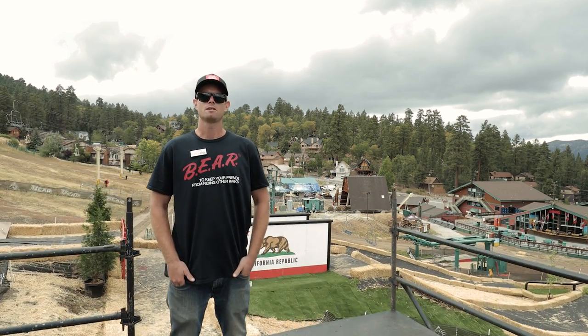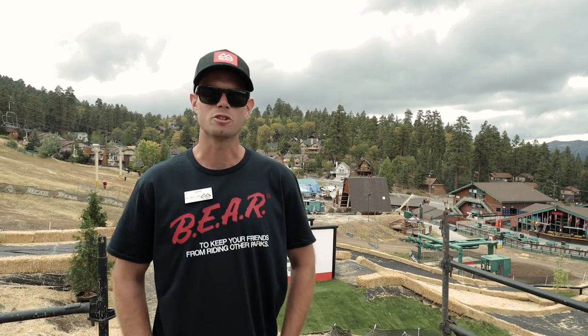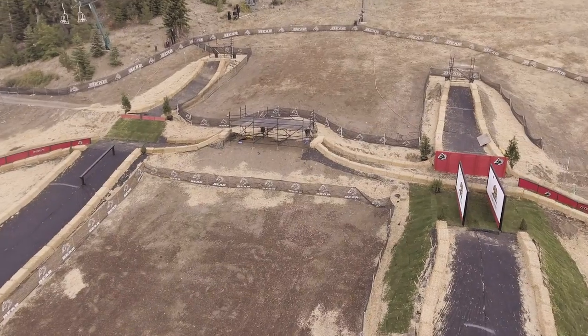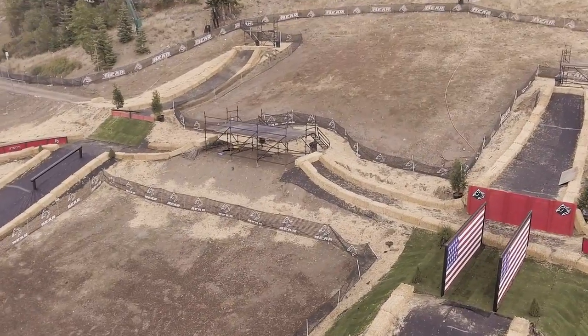What's up, Bear fans? I'm Kirk Kaufman and I'm here to give you your 2016 Hot Dogs and Handrails course layout. Starting in the center of the course, we have a double-sided scaffolding bomb drop heading into two separate lanes.